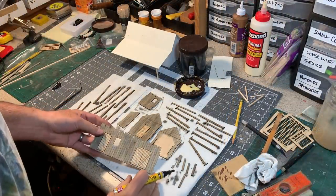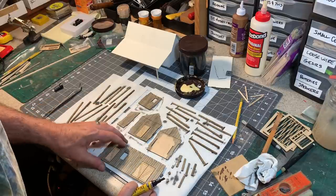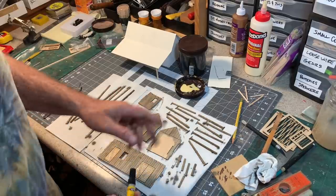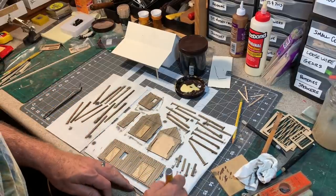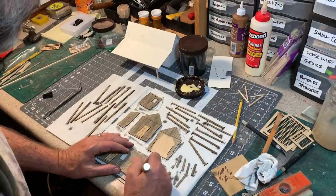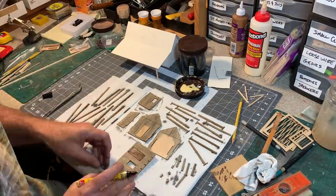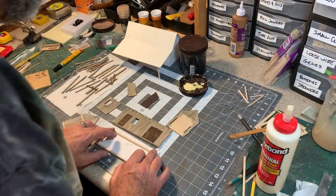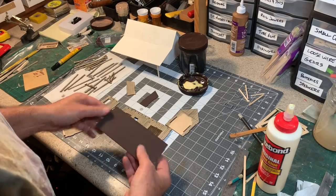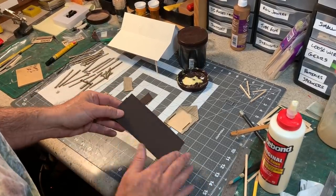You probably noticed that I did not stain the doors with the India ink mixture. That's because on the prototype Calico Mine Building, the doors and the trim are all painted dark brown. So I'm going to use some Minwax Dark Walnut on all the doors and trim to give them that dark brown color. For the illustration board walls that aren't going to show on the model, I just went ahead and painted them a flat dark brown.